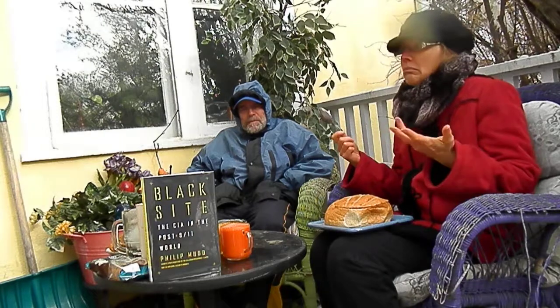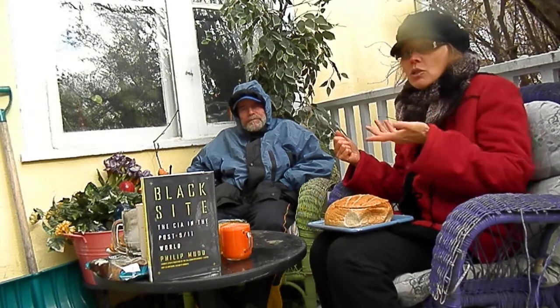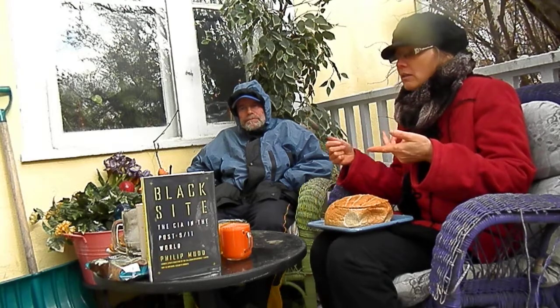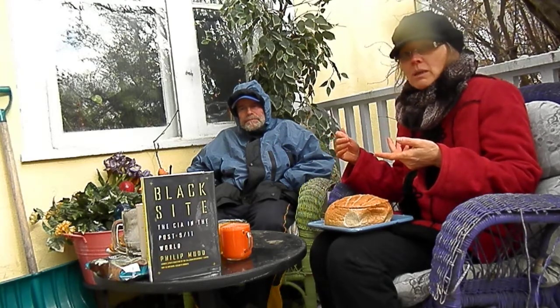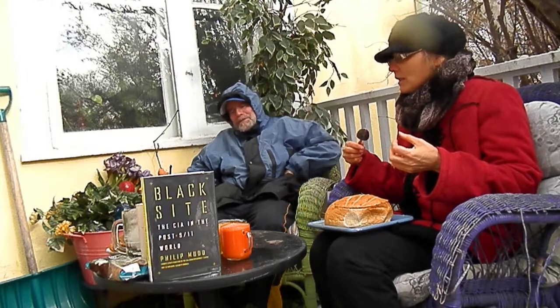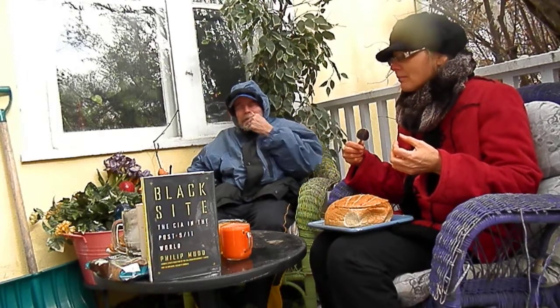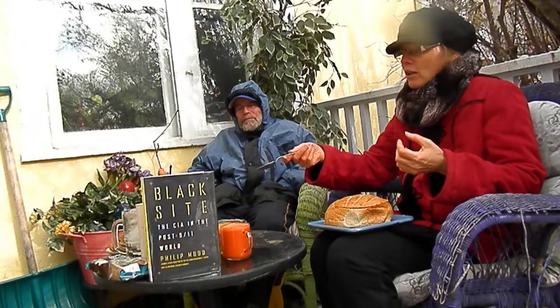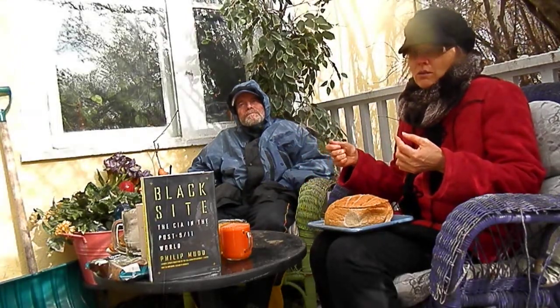It doesn't take much — maybe five minutes to juice a head of cauliflower. And then the pulp is ready for cauliflower crust pizza for James tonight, which he is going to love. There's a mosquito out and snow — wow, incredible. I'll talk about the cauliflower crust pizza more when I make it and serve it to James.